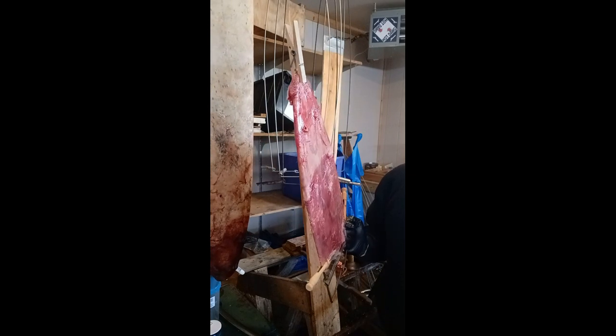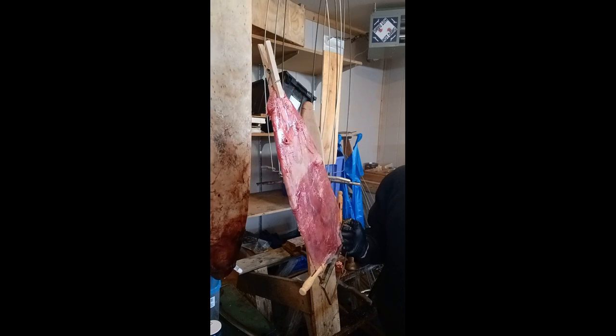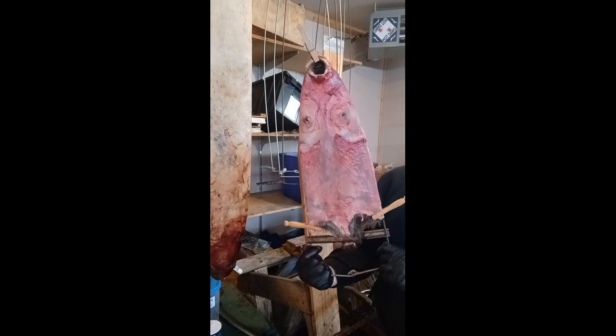That's our muskrat skin fleshed and stretched. Now just hang it up. I usually leave mine for about five days, but they're dry after two or three. Thanks for watching.